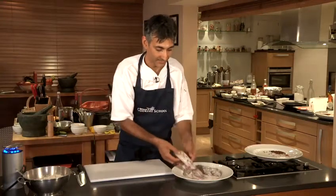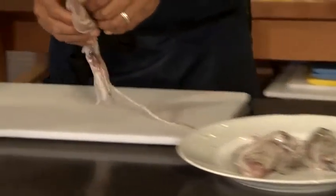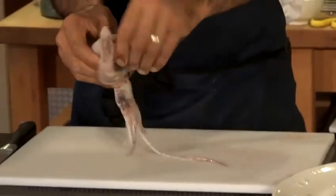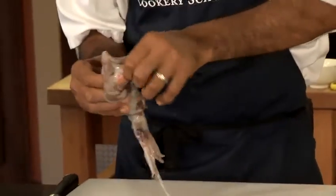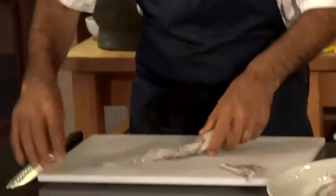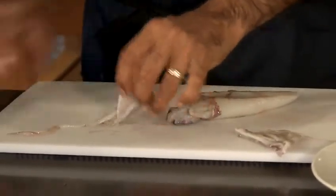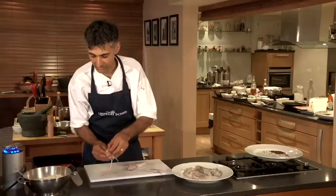We've got our squid here, so we're just going to clean those up. What we're going to do is just push our thumb in the wing part here and just pull all this away. We're going to cut above the eyes and squeeze this to extract the beak.